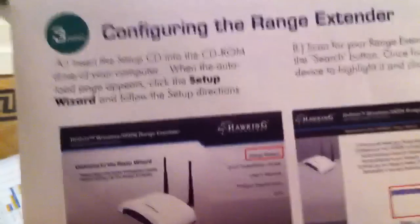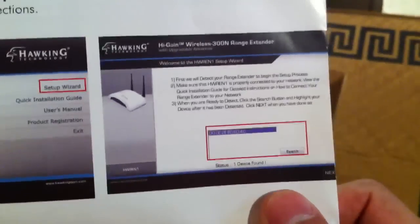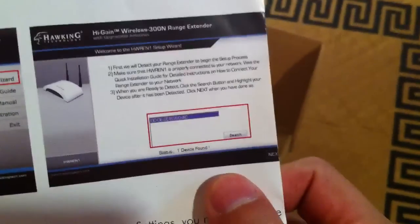Basically the idea is that once you plug in your device, you search the network for the device you want to range extend. Once you do that, it saves it in memory and you're good to go. That's all you have to do from that point.